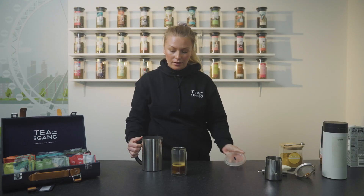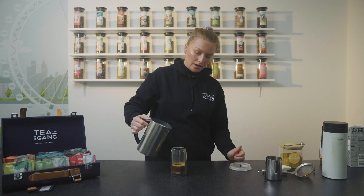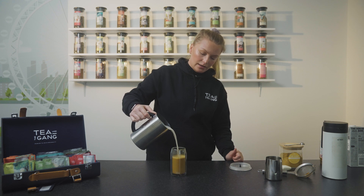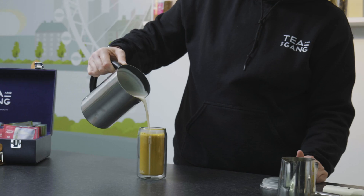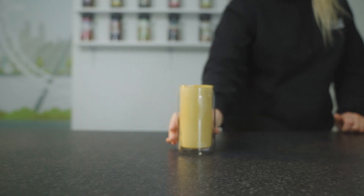So here we have our oat milk which I've steamed in our aero latte milk steamer, and it's as simple as that — you just pour it in, and there you have the Guru.